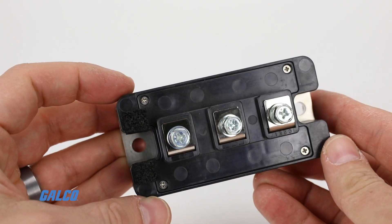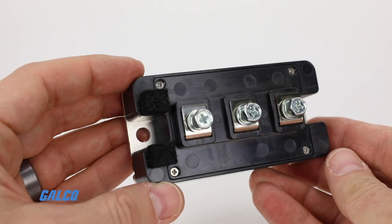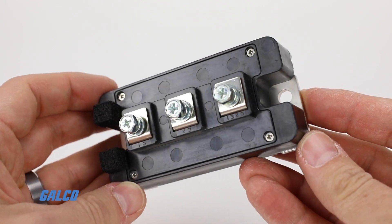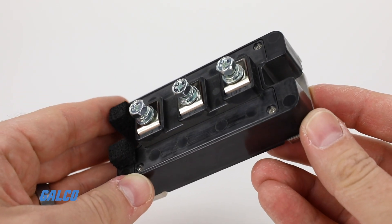Mitsubishi's IGBTs are also thoroughly tested for reliability under a variety of different environment and endurance conditions to ensure a long component life. To learn more about Mitsubishi's NF Series IGBT, visit galco.com.